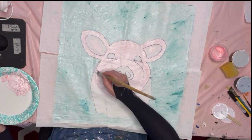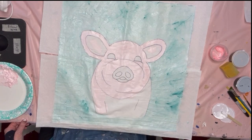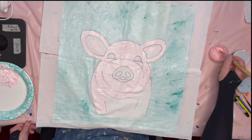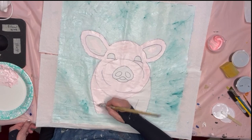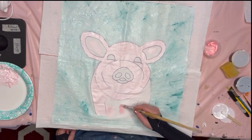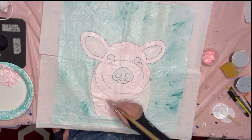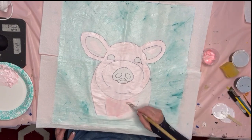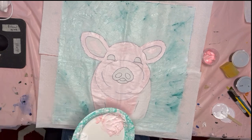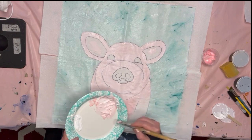I also don't iron my fabric before I paint it because usually the paint takes out all the wrinkles, so there's no need for it except if it's really wrinkled up. I do wash all my fabric before I paint on it because the stores put some kind of starch on it to make it not wrinkle too much when it's on the roll.